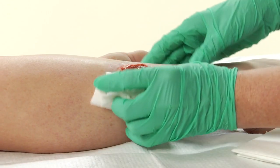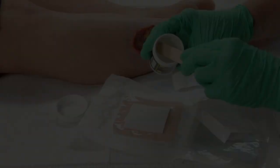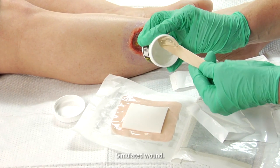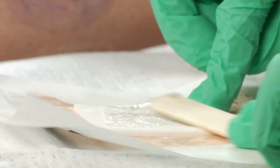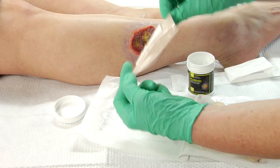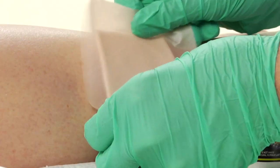Cleanse the burn or wound according to normal procedures. Apply the product directly onto the sterile absorbent secondary dressing of your choice using an applicator such as a tongue depressor. Place the dressing directly onto the wound and secure in place.